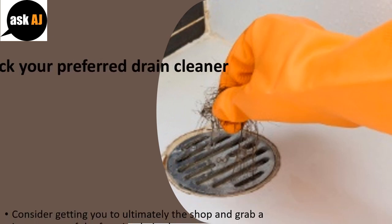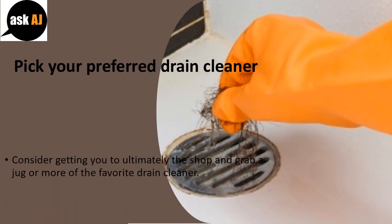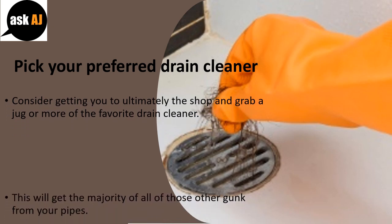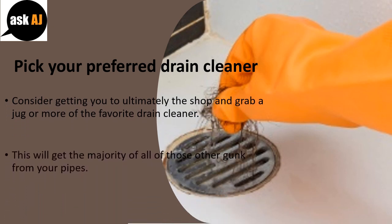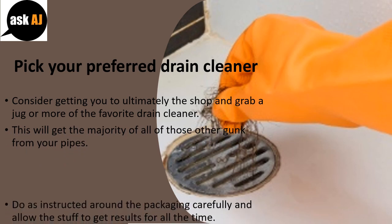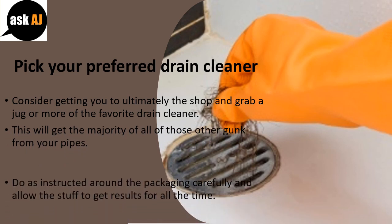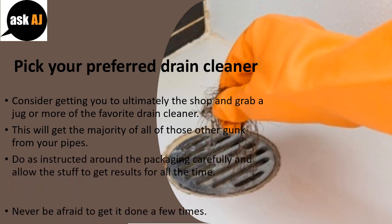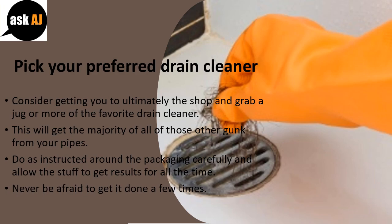Pick your preferred drain cleaner. Head to the store and grab a jug or two of your favorite drain cleaner. This will clear the majority of the remaining gunk from your pipes. Follow the instructions on the packaging carefully and allow it to work for the full recommended time. Don't be afraid to do it a few times.